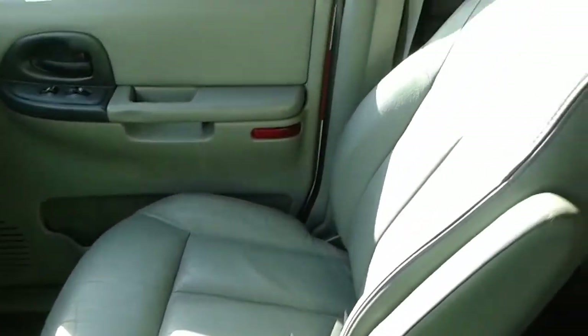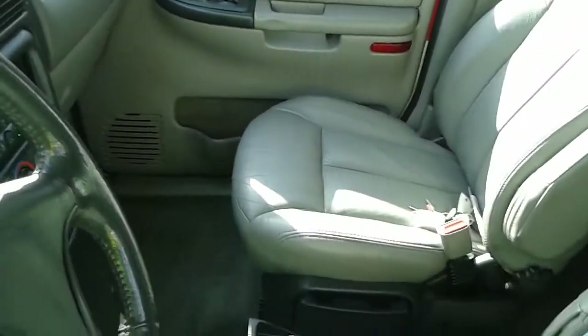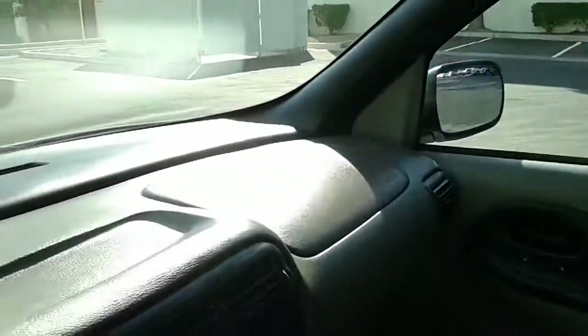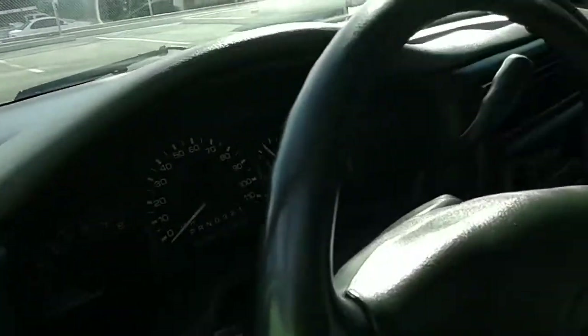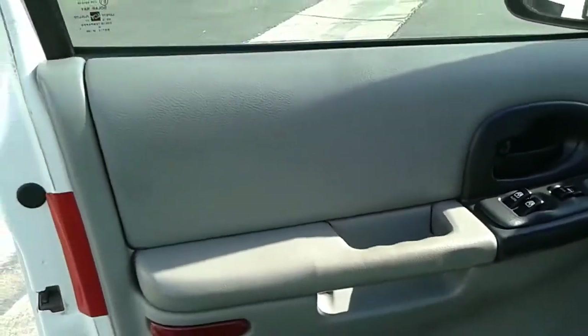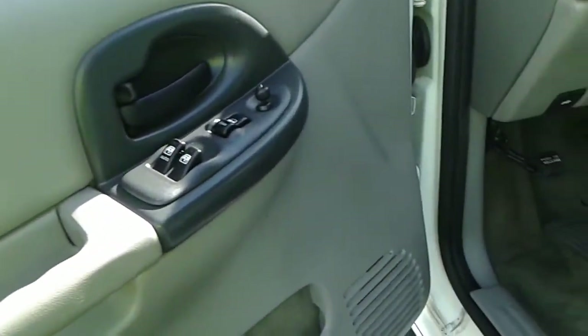The passenger seat is in real good shape too, and the third row seats look like they've never been sat in. The door panels are real good, the dashboard doesn't have a crack or a lift in it — it's in very nice shape. The driver's door panel is nice too. Now I'm going to go under the hood here real quick; there's something real important I want to show you.